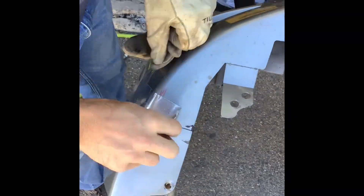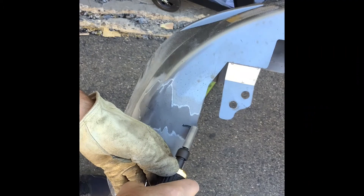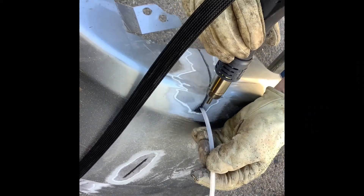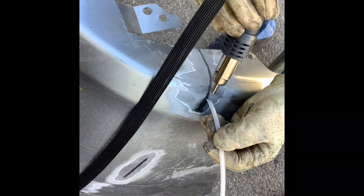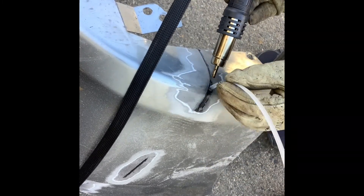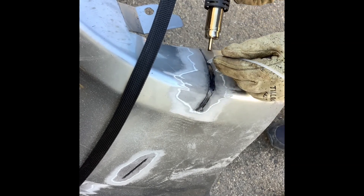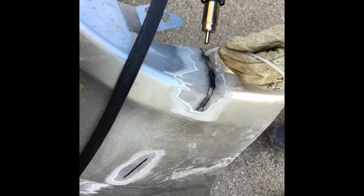Plastic welding has never been easier with Killer Tools' plastic repair system. Just follow our easy guide instructions and you'll be welding like a pro in short time without the inconvenience of purchasing nitrogen or the expense of a nitrogen generating system. A professionally built system by a company that has been building collision tools for 20 plus years.